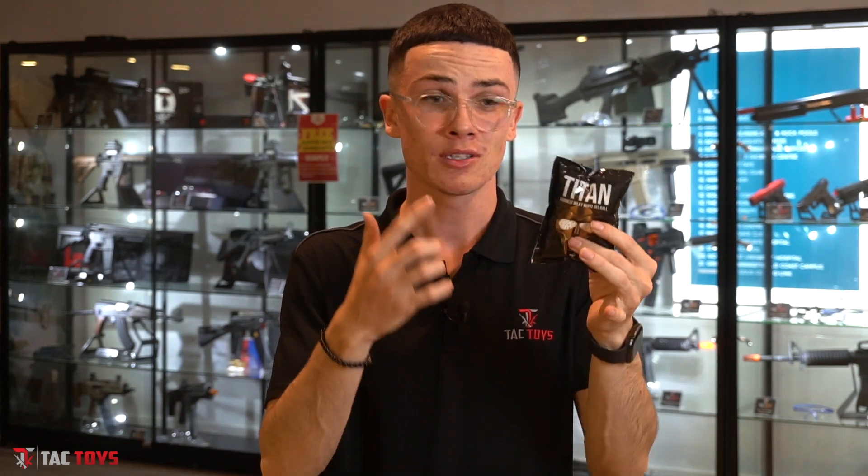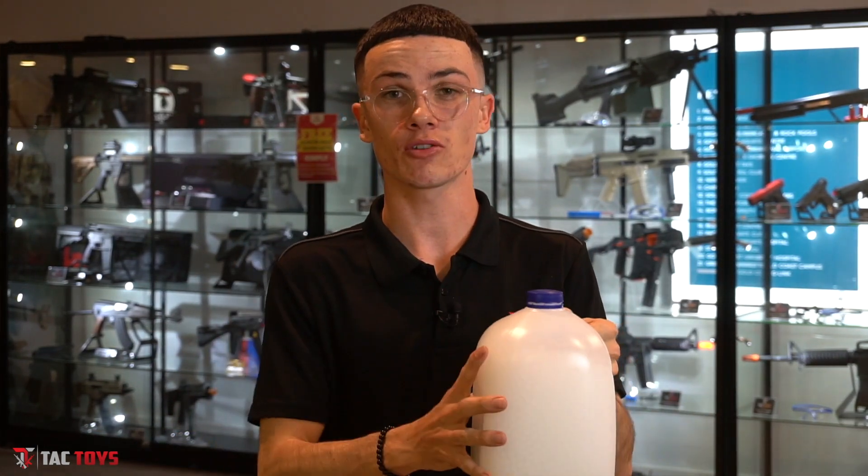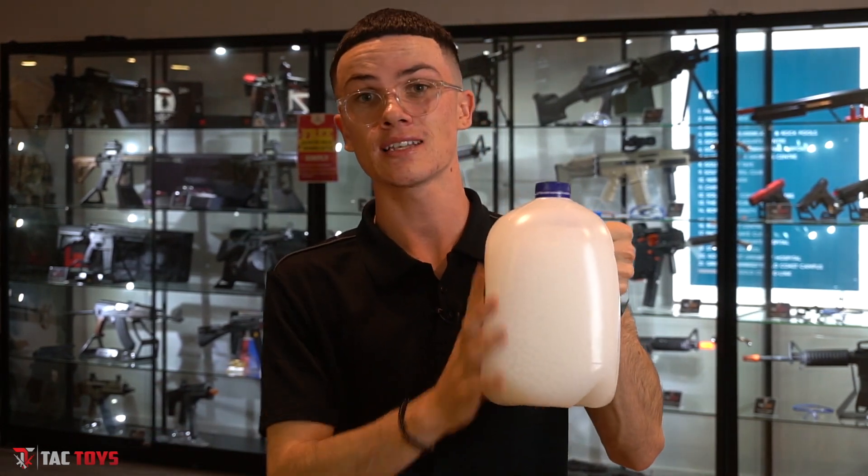Secondly, you're going to need ammo, so make sure that you prepare your ammo the night before. You want to take at least 10,000 pre-made gel balls. What we use is a four litre growing bottle — we have this at every Tac Toys store. Just come in and grab one; the guys will be able to give you one no problem, and it fits 10,000 gel balls perfectly.